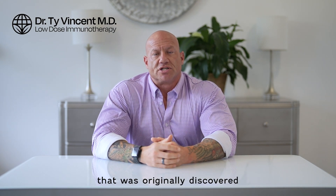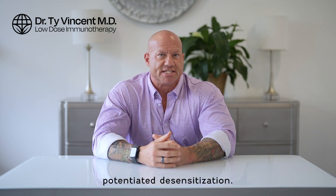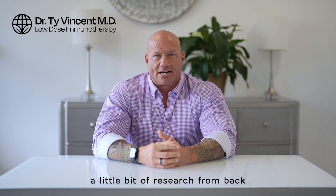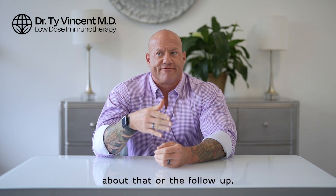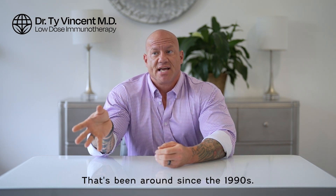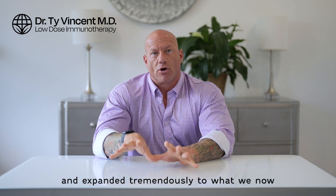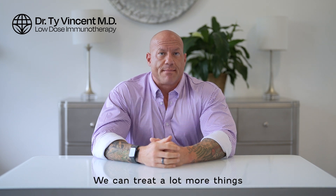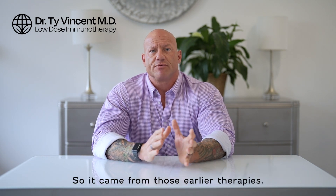This came from a method that was originally discovered in the late 1950s or around 1960 in the UK called enzyme potentiated desensitization. If you look that up, there's a little bit of research from back then that was published, and nothing really published about that or the follow-up technique in the US called low-dose allergy therapy, which has been around since the 1990s. I learned that technique in 2008, and then I adapted and expanded it tremendously to what we now call LDI or low-dose immunotherapy. We can treat a lot more things with my antigen selection, and I have adapted the therapy to individualize it better and to treat more people more successfully.